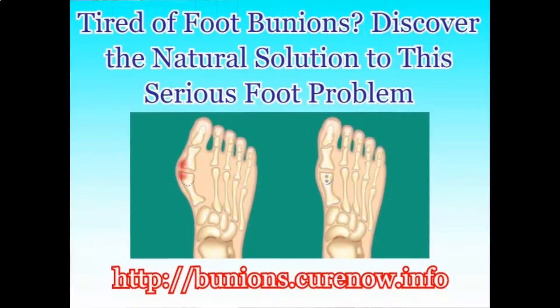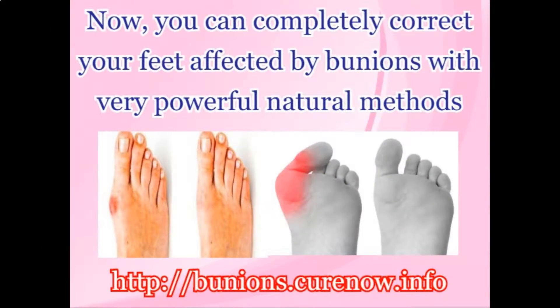Natural Cure for Bunions. Tired of foot bunions? Discover the natural solution to this serious foot problem. Now, you can completely correct your feet affected by bunions with very powerful natural methods.